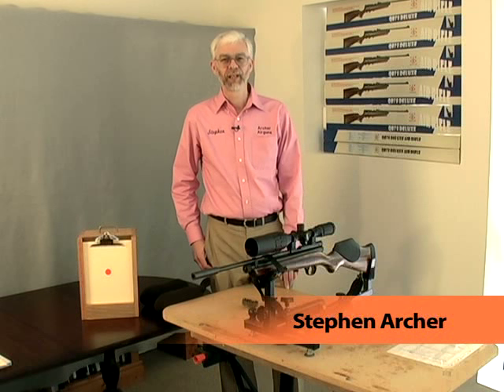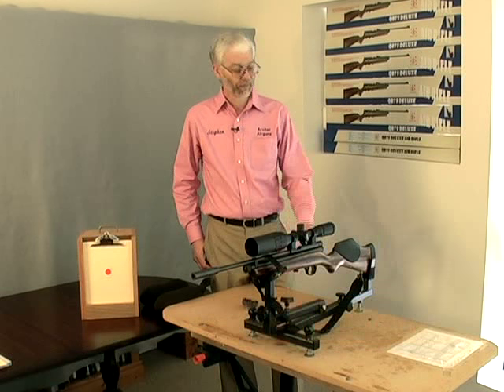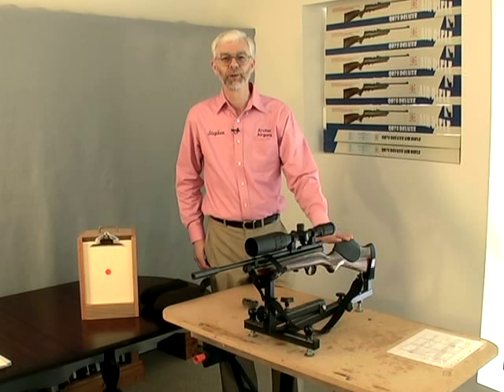Hello, I'm Stephen Archer, the President of Archer Airguns. Today we'll learn an easy way to sight in this air rifle scope fitted to my own customized QB78.